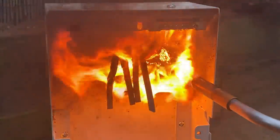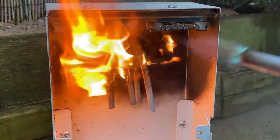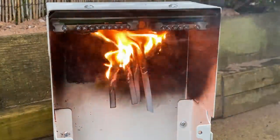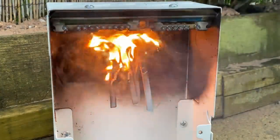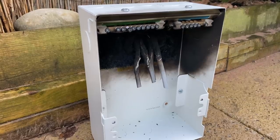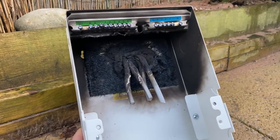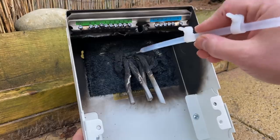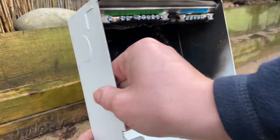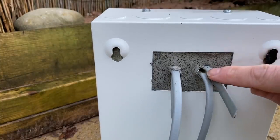You can see how that expands and swells up, creating a perfect seal around those cables. I'll just blow that out now because the cables are actually burning. As you can see, it has done its trick — look how it's expanded up. It actually went out on its own; I didn't do anything. Looking at the rear, it is completely contained — just a little bit of smoke coming out there, but the fire is completely contained at the back.